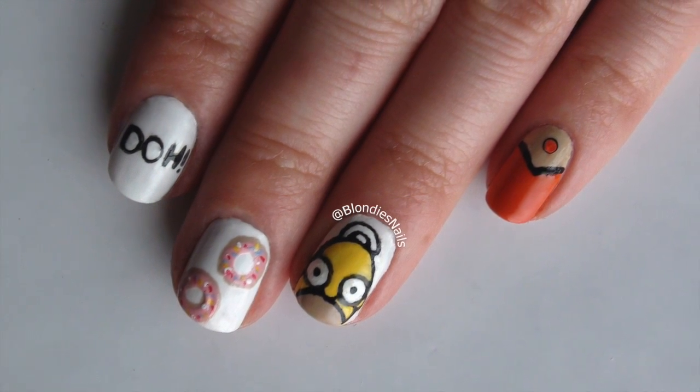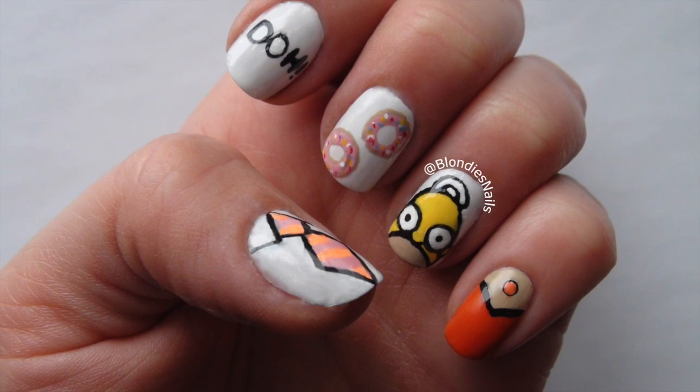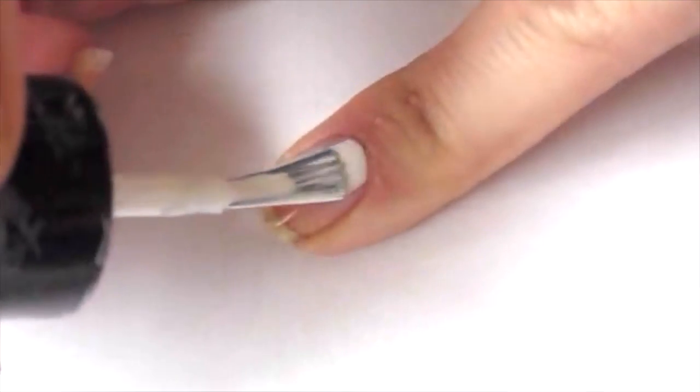Hey everyone, this week I'm going to show you how I created these really cute Homer Simpson nails. If you want to watch me do this, then stay tuned.